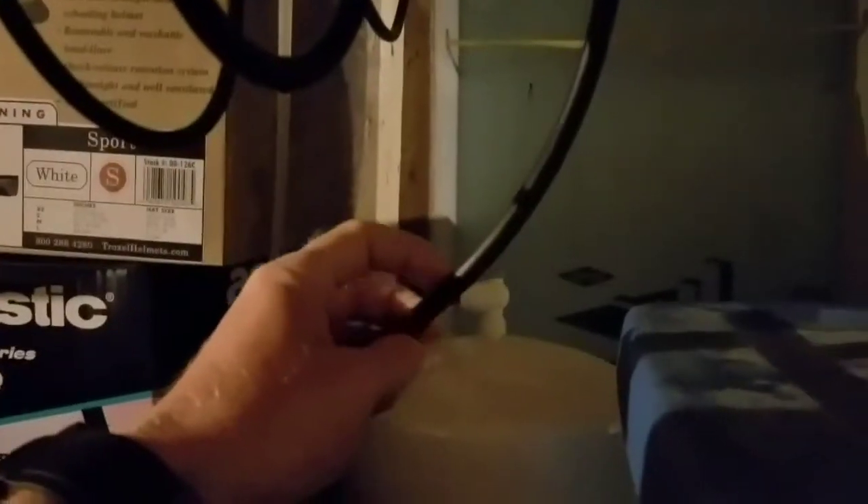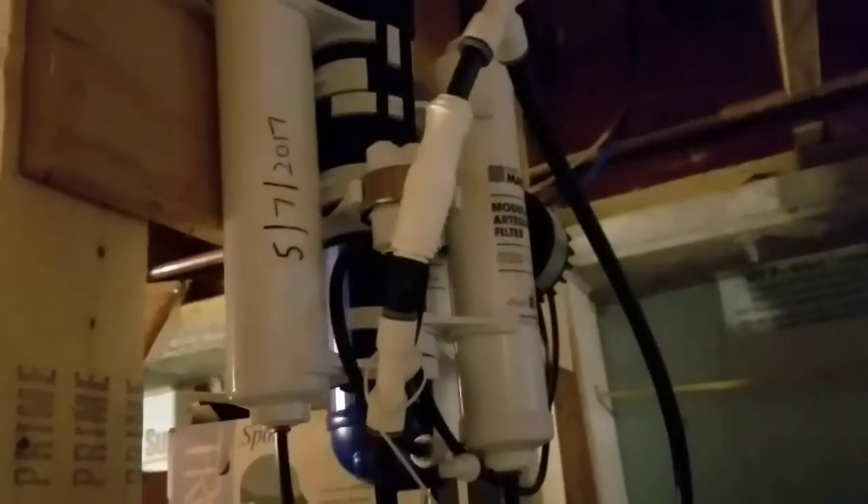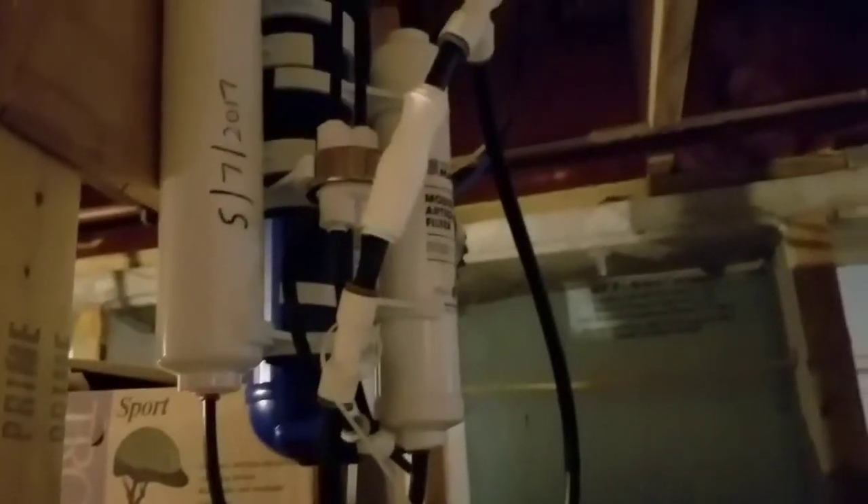This Home Master system has the thicker line from the tank up to the faucet, and that also makes a big difference with the flow. Anyway, what I was curious about is I just changed the filters — it's been about exactly a year, and they all say they're good for a year.